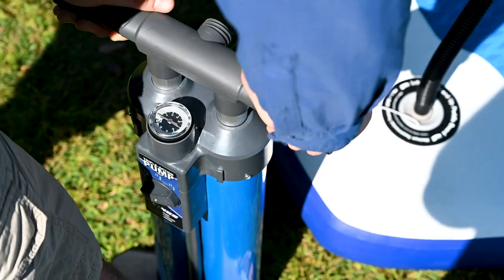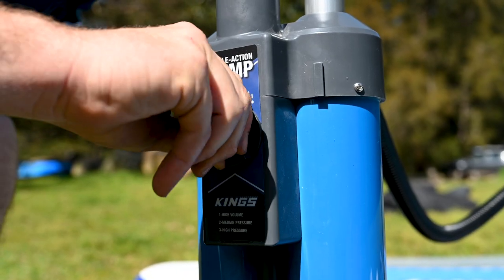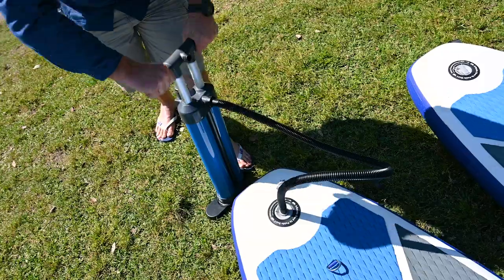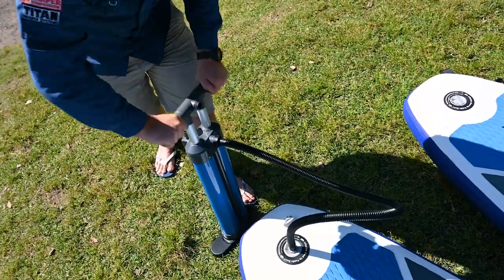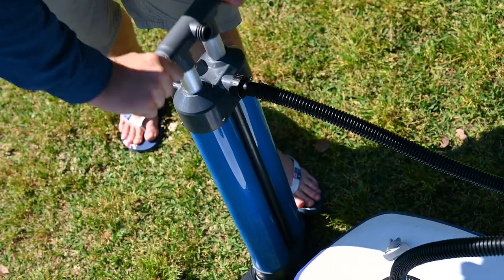It's got three selectable modes, which means you can maximise the amount of air volume you're pumping in, or choose the high-pressure option to ensure your paddle board is 100% inflated for the stability you need when you're out on the water. The Triple Action Pump uses twin pistons and actually inflates on the downstroke and the upstroke too, so it's fast and efficient.